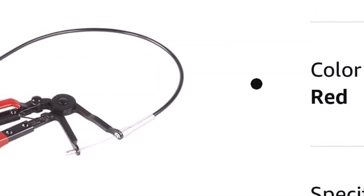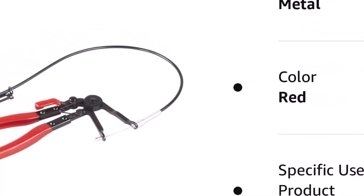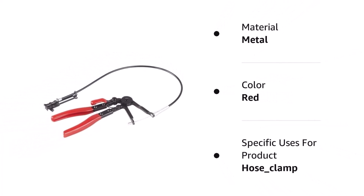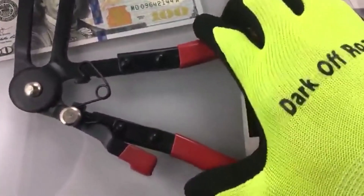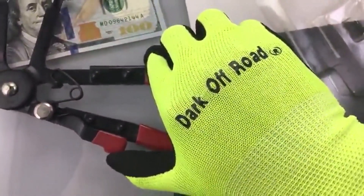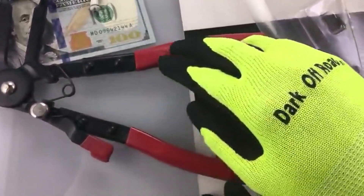Every tool has its downsides. With this option, a flaw lies within the locking system's ratcheting mechanism — the teeth are pretty soft and will wear down rather quickly. However, the system is stout enough to get more than a few uses out of it. What we like about it: 24-inch flexible cable, 1-year limited warranty included, and it's highly rated.